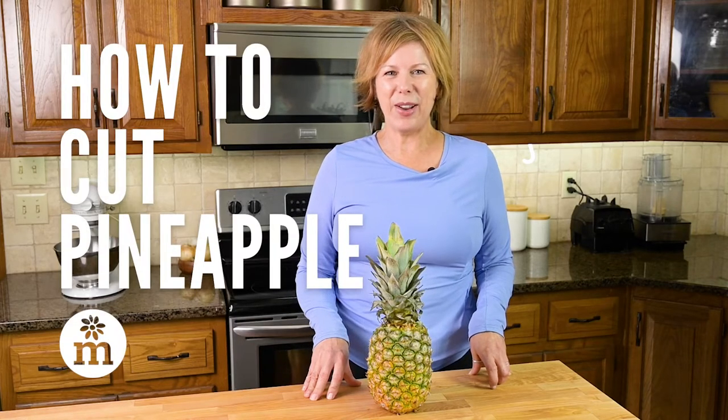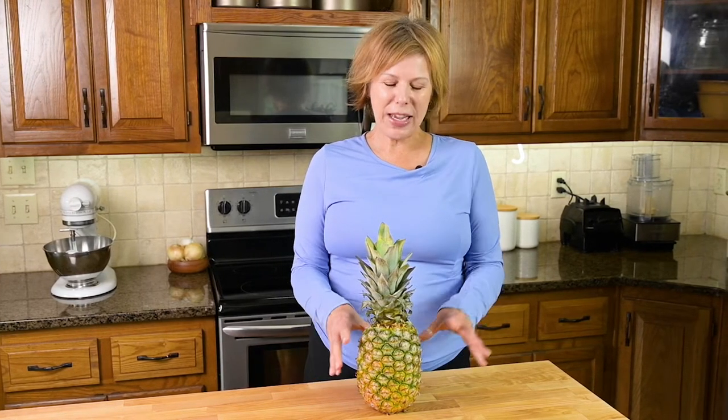Hey, it's Marley. Let's talk about how to cut a pineapple. Why? Because fresh is always so much better than canned. I realize if you haven't cut a fresh pineapple before, it may seem a little scary.